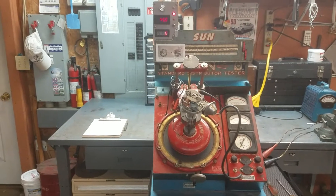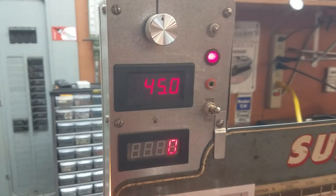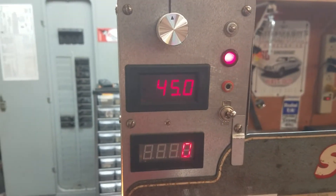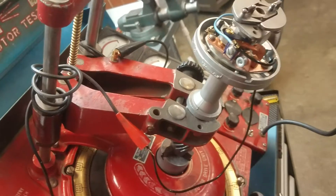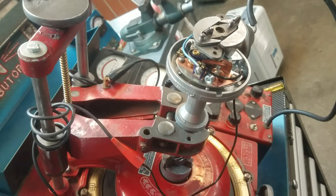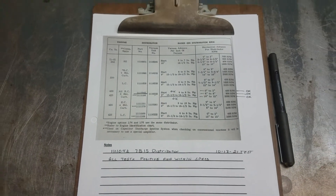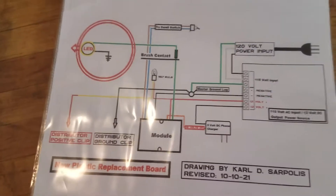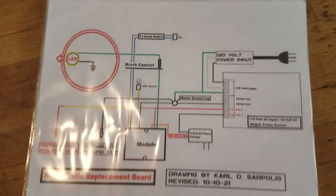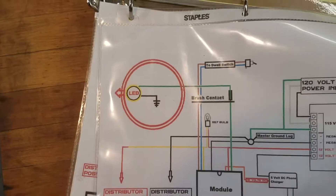We're going to try another test here with this Sun Distributor machine that's been upgraded to new electronics. We have this 1967 Oldsmobile distributor and we're doing a final test on it — we put it all back together with new bushings. Also, Opera asked me to show you a more simplified schematic of how this machine actually operates, so let's take it out of the folder.